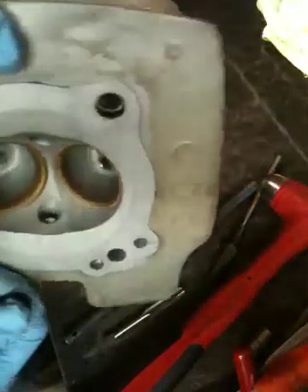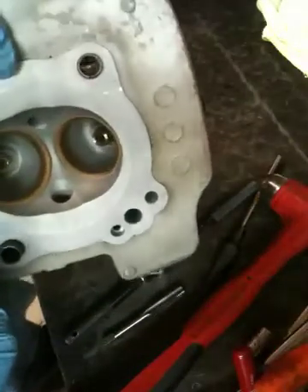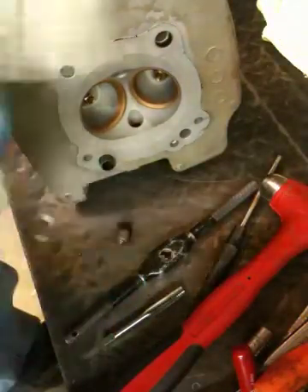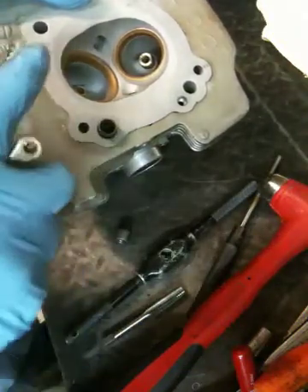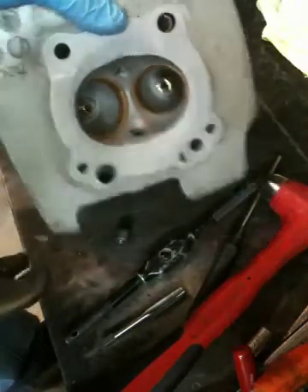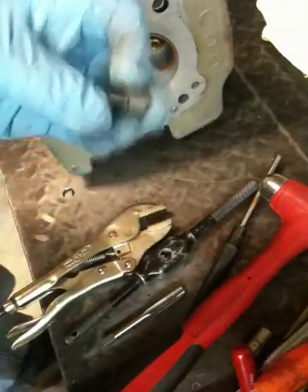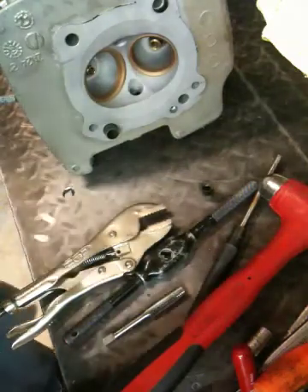Got it out of the head with no damage — that's a real neat easy way of getting these out without destroying anything. A lot of guys will take vise grips, grab these things, and end up digging the edges of the vise grip into the head, marring the head, or just destroying the bushing. Then you have to order new bushings from Ducati. I like to try and do things minimally and save as much as possible, and this is a way to do it without ruining anything.